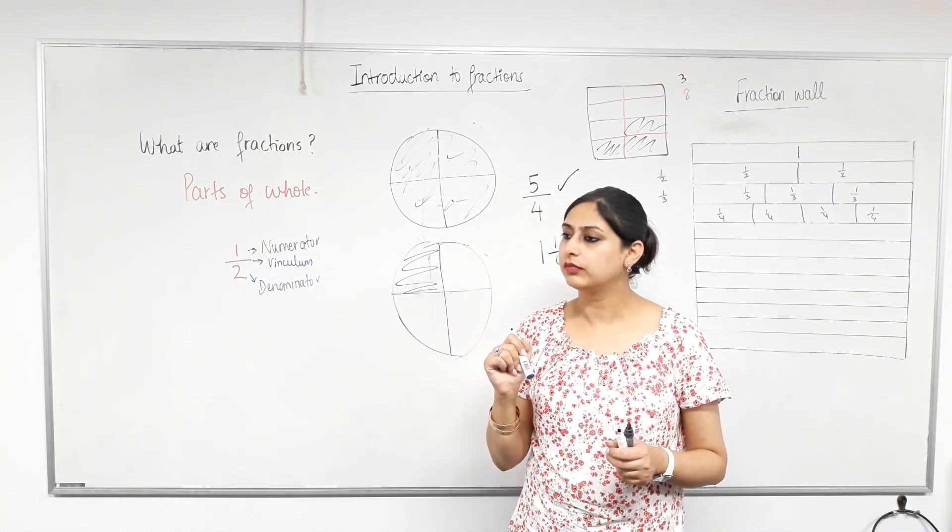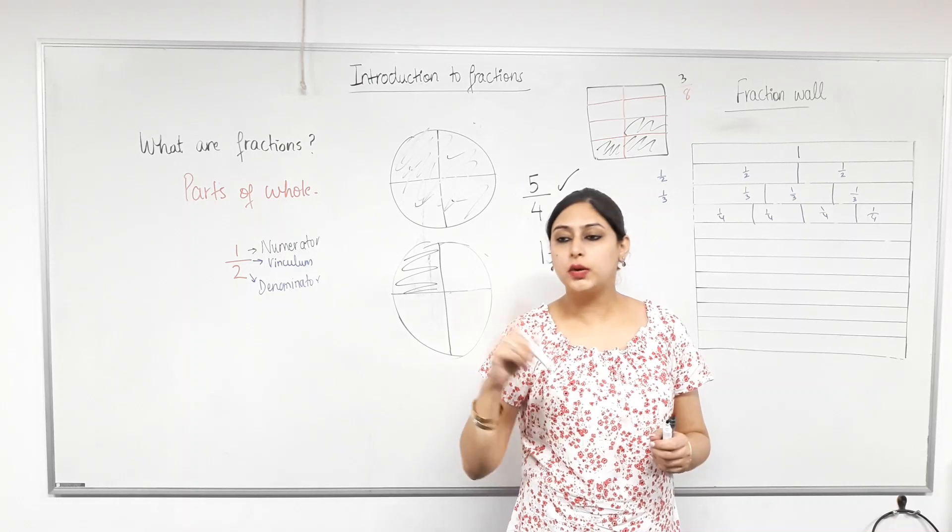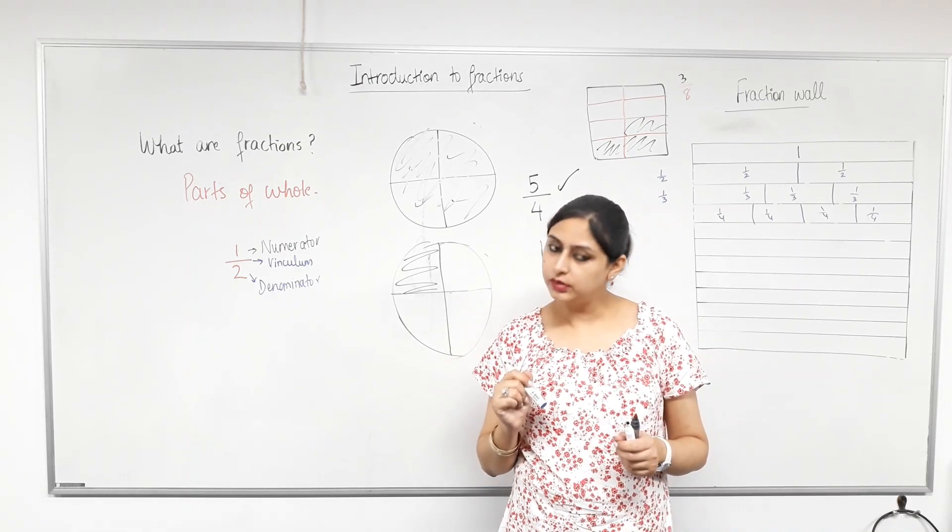Any questions? Can we copy that fraction wall? Yes, you will. Are we done? Yes. We'll do equivalent fractions tomorrow.